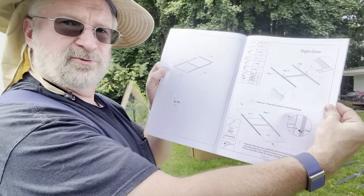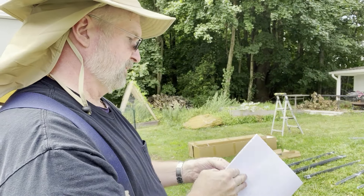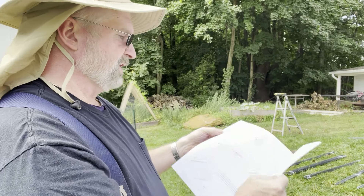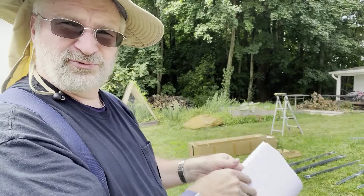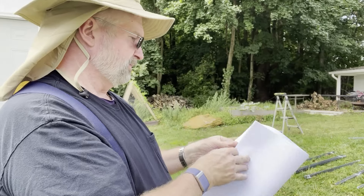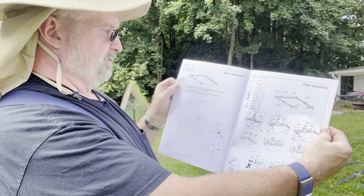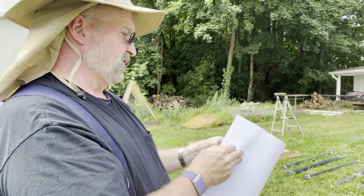Those are the right door assembly instructions, and the next step covers the windows. There's a lot to do — I would sit down and read through the manual to see everything you're going to be going through. That covers the base assembly, then the wall sections. There's definitely going to be some good matching up of pieces.